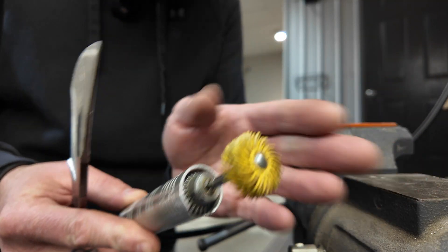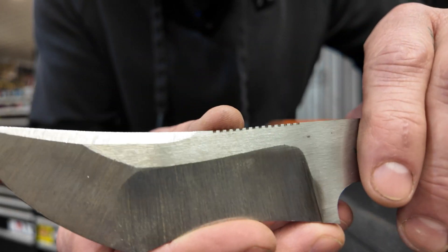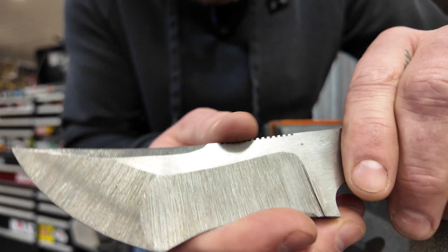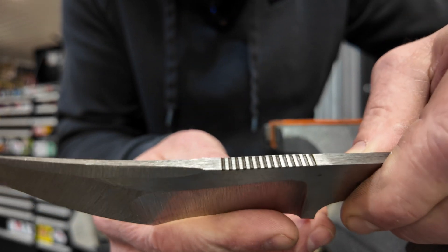A quick cleanup with a 3M bristle brush and it actually worked — that is impressive! Highly, highly effective jimping. I don't think I would have ever thought about that, so thank you for the question. The answer is yes, you can definitely use a fiber laser for jimping.